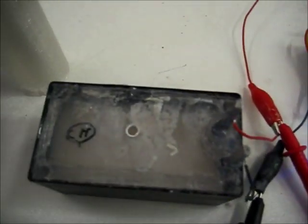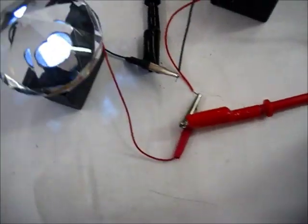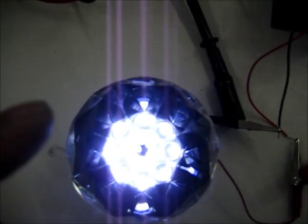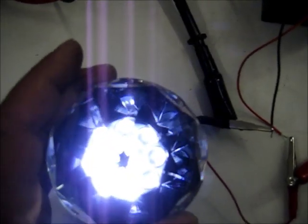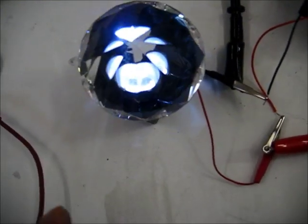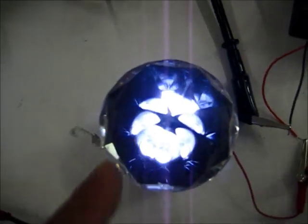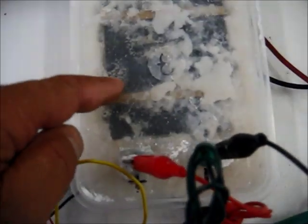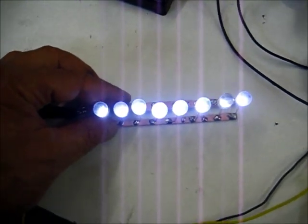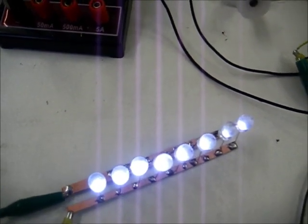I want to give you guys as much information as I can about these cells and how they operate, what to look for, and what to expect. Because what I'm doing here is looking for lights for at night. And I don't care how the energy gets there, as long as it gets there and it stays like that.